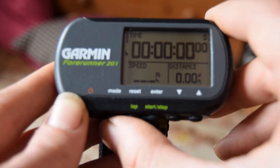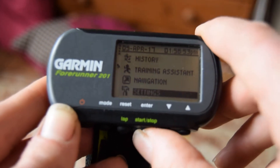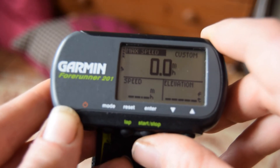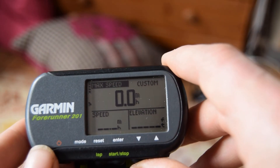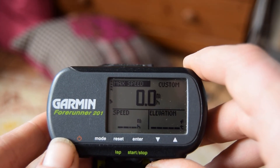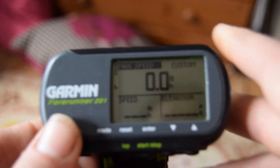Now if we go from the main screen into settings again and set custom page, you now have the option for max speed — which you do not have if you just have it on running. So pace needs to be on biking and then you have maximum speed. I hope this has been some help.